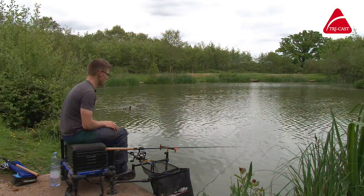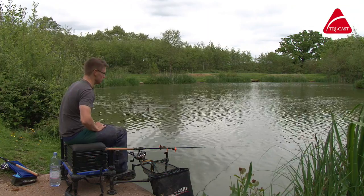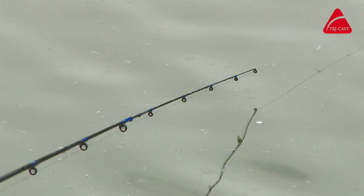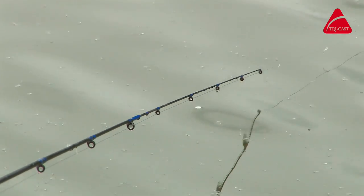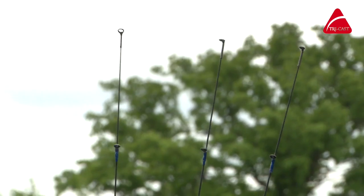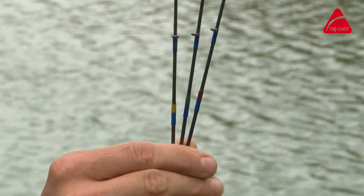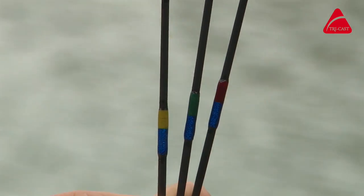One thing really worth mentioning for anybody who's been using TriCast feeder rods in the past: the tips on these are all carbon push-in tips, which to a lot of you may not seem like a big deal, but TriCast rods in the past always had push-over tips. These push-in tips are a little bit more slimline, they blend beautifully with the blank, and I think it's a real big step forward for the TriCast rods.